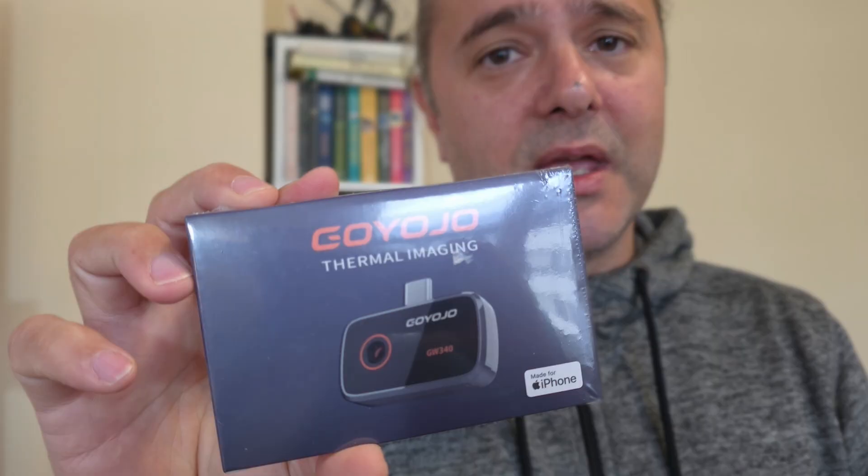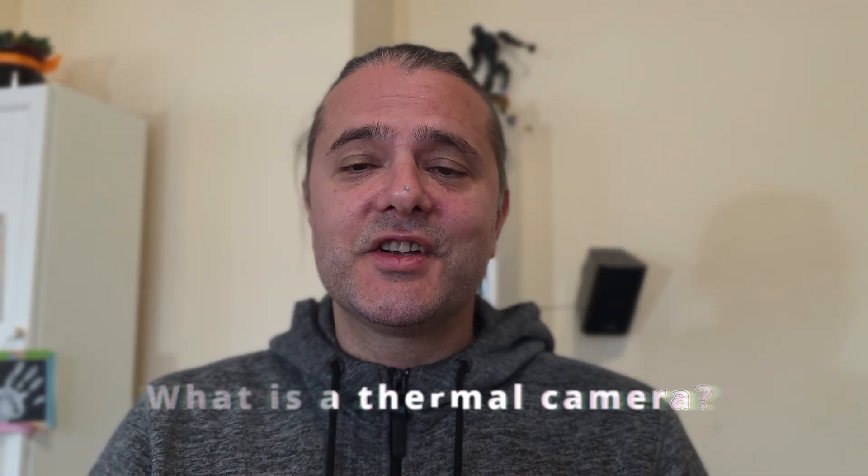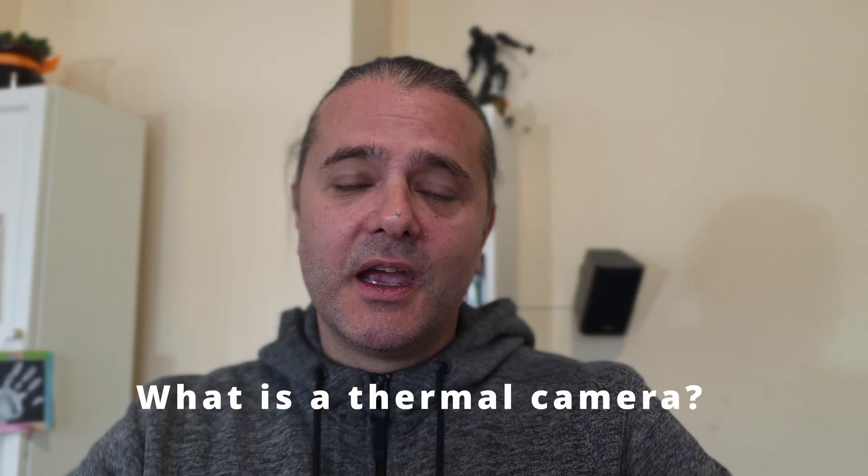Before I put this on my unboxing table, let's pretend we are an educational channel and see how this thing works. Then I'm going to unbox it, review it, and give you my opinion. By the way, this has been sent to me by the manufacturer, but this video is going to be my totally own opinion. So let's start.